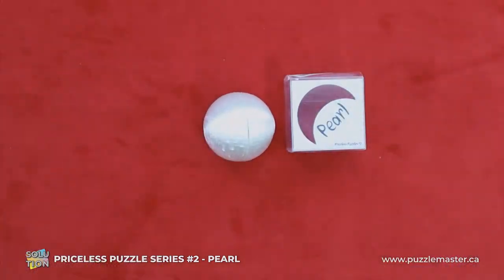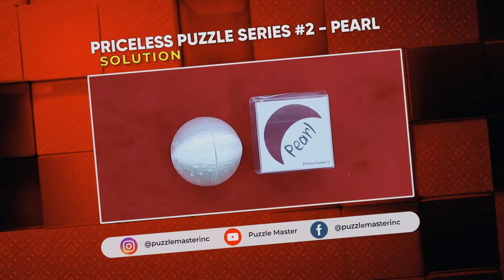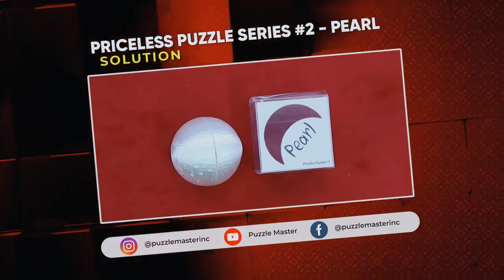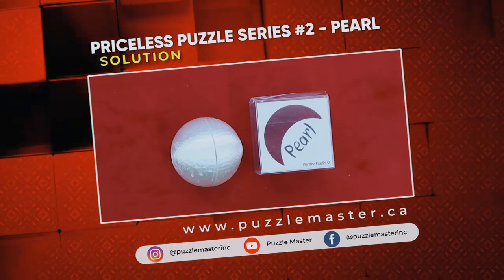Well, thank you for watching. If you enjoyed this video, we have plenty more like it on our YouTube channel. Haven't had enough? Join our community on Facebook or Instagram. Want more puzzles? We have a massive catalog of puzzles at puzzlemaster.ca.